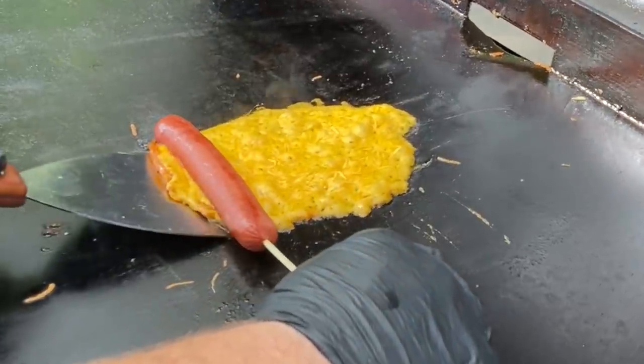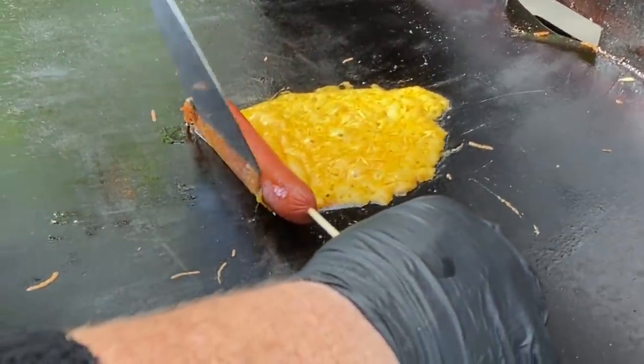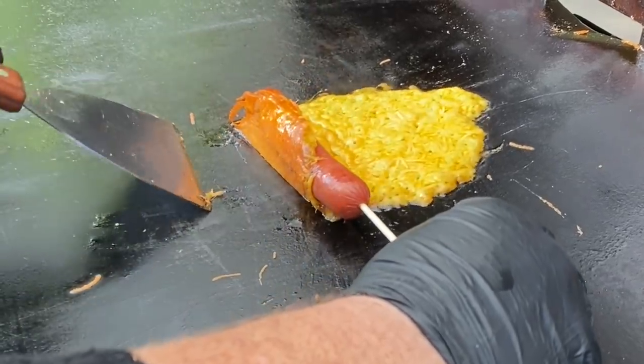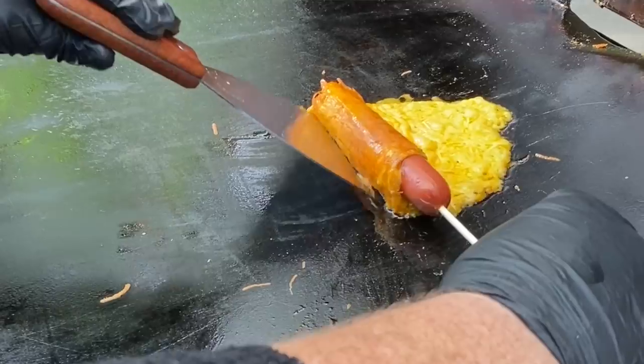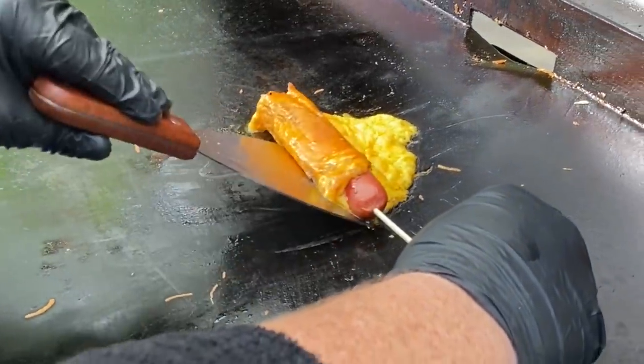Cheese roll dogs or cheesy dogs, however you want to call it. Today we are going to make this amazingly delicious cook. And if you want to see our take on these cheese rolled hot dogs, then stick around while we dig in.